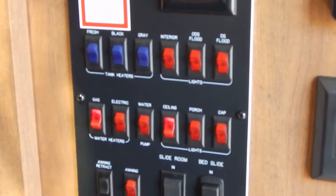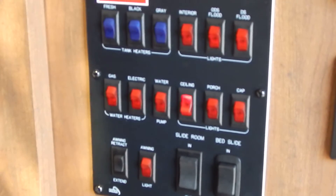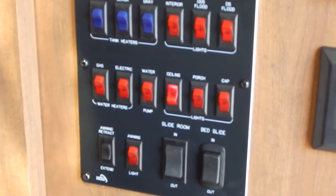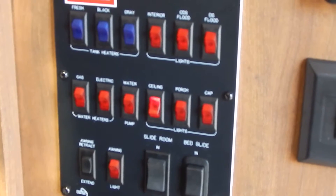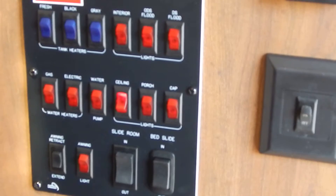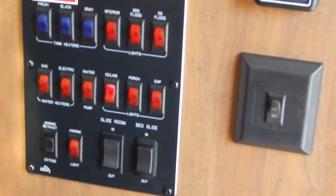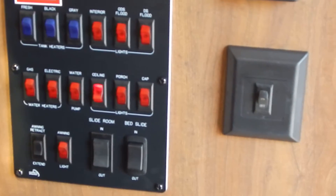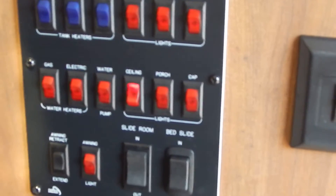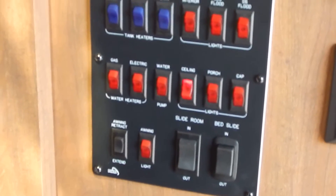The gas and electric water heater systems can work simultaneously. If you have a big family using a lot of hot water, turn both on — the gas will fire up and recover the water much faster than electric, and the electric will maintain it from there. You can also use just either one. The middle switch here is the water pump, which draws water from the fresh tank.